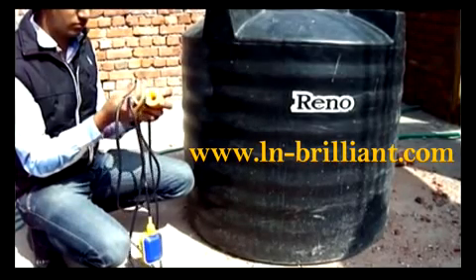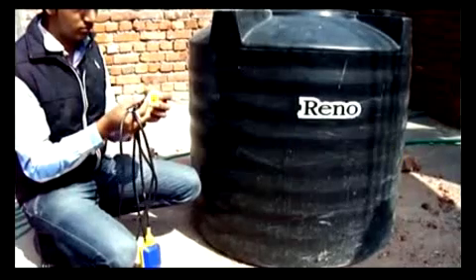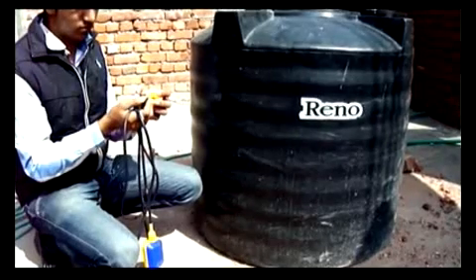Now I will show you how to install a sensor for a water level controller. There are three basic steps to install the sensor in the tank.